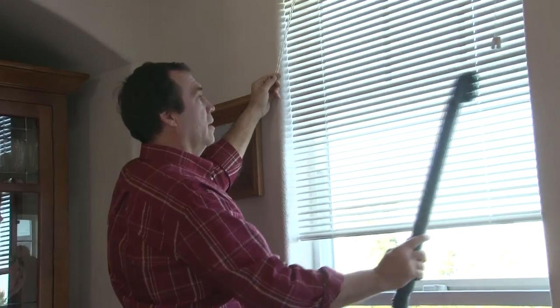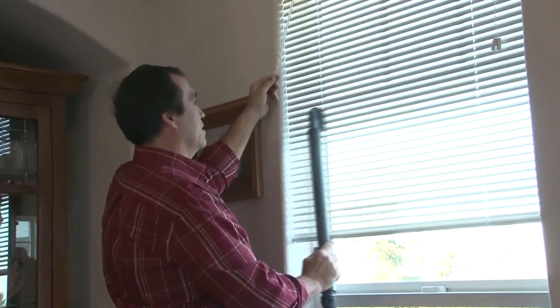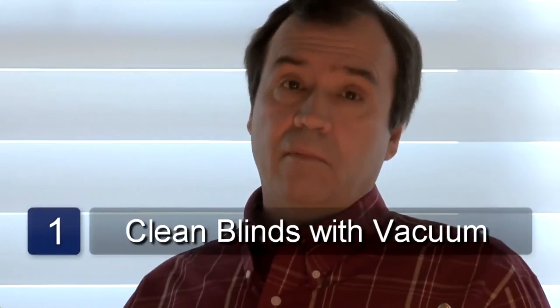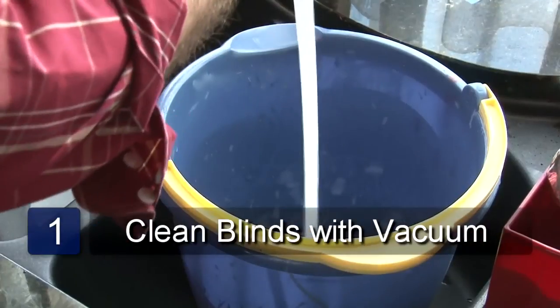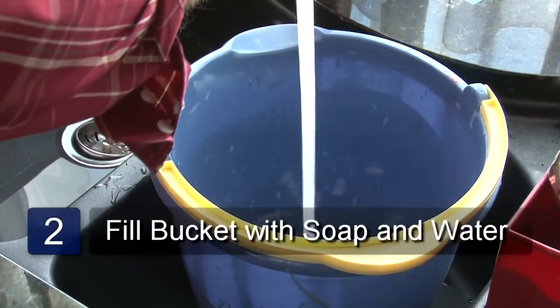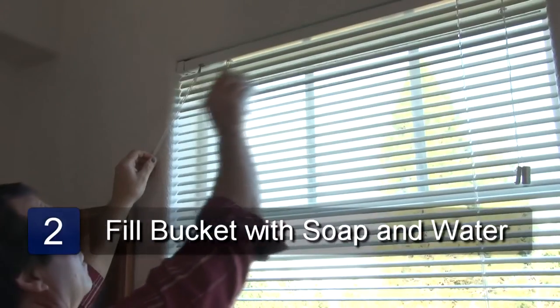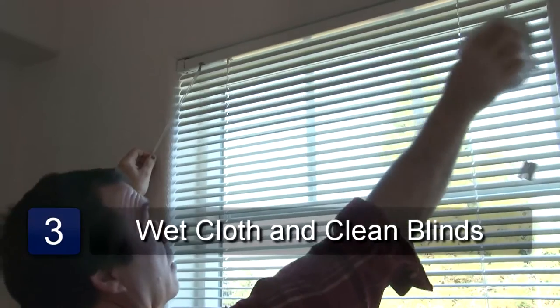You can clean blinds inside the window without taking them down. Vacuum the slats with a vacuum cleaner. Now put some soap and water in a bucket. Take the cloth and wash the slats with mild soapy water.